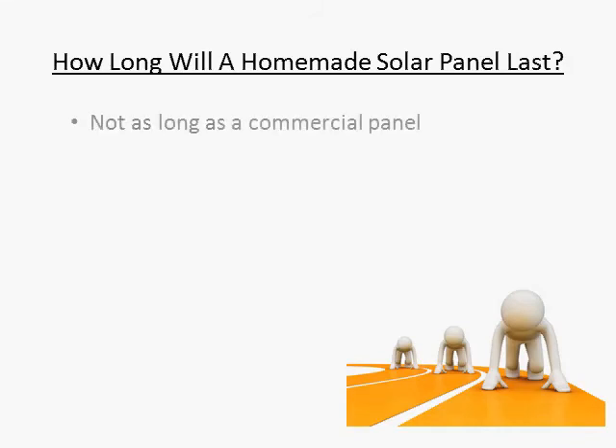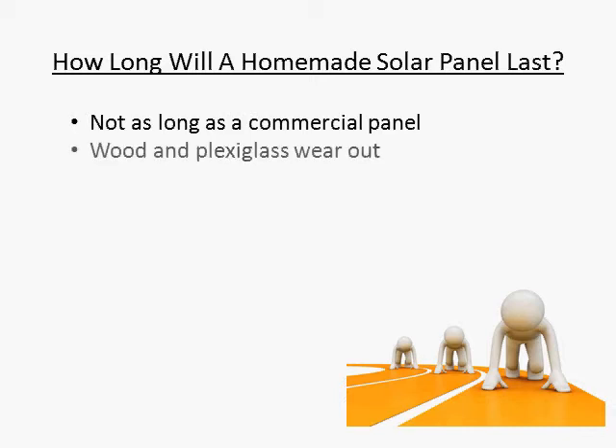The honest answer usually is, not as long as a commercial solar panel. A commercial solar panel will easily last 25 years, probably more depending on your location and the type of weather it's exposed to. The reason that homemade solar panels don't last quite as long is that most people make their panels out of materials such as wood and plexiglass, which will wear down quicker out in the elements year after year.